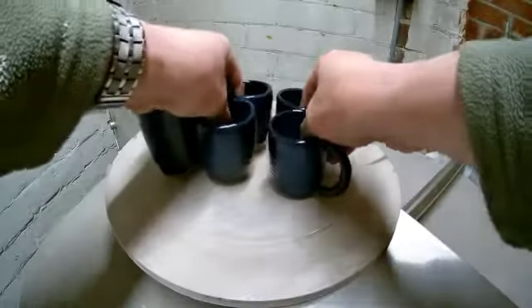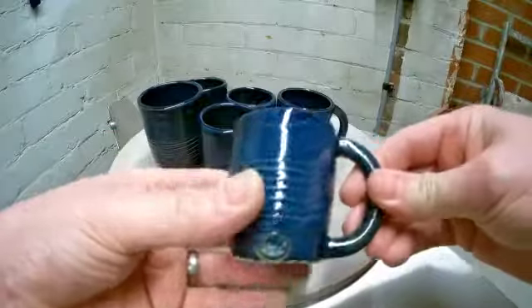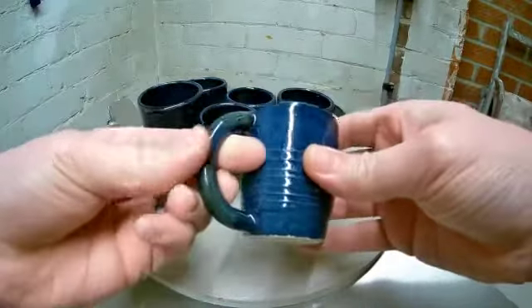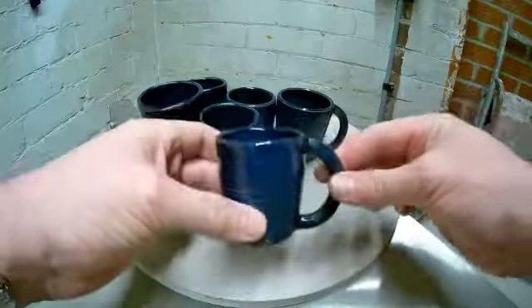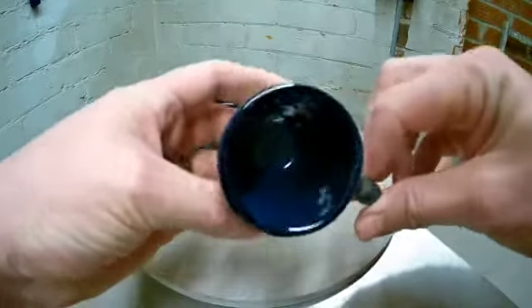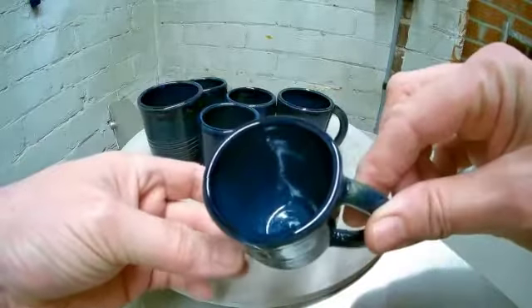We've got some cups. This is a board glaze — this is Selsa, Selsa Blue I think. Come out pretty good. It was dipped once, quite a long dip, and then an extra dip on the rims. The insides are great, really nice.